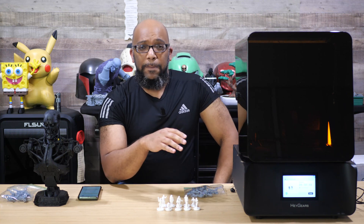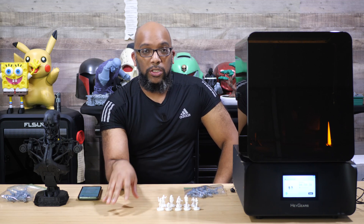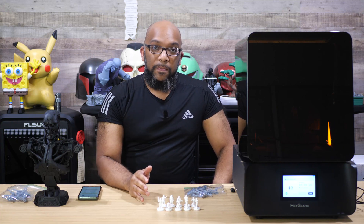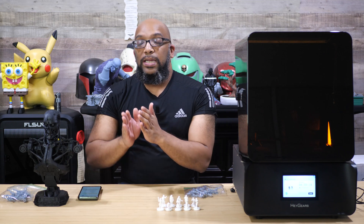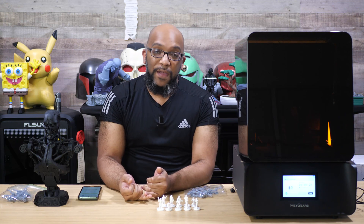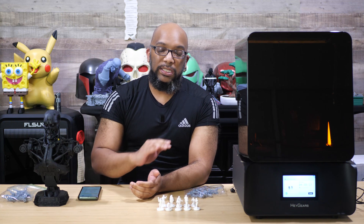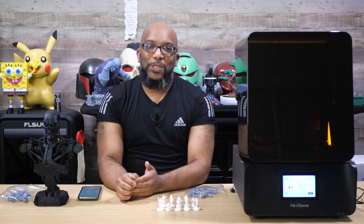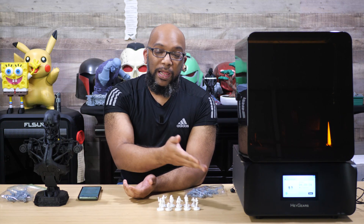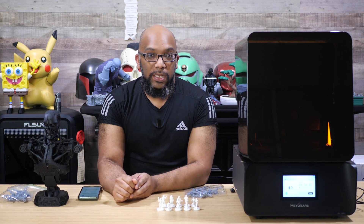Nothing else changes about this printer. It's still the same 10.3-inch 8K screen — not 16K or anything like that. The build plate is exactly the same, and all the accessories you could buy or already have for the RS still work fine — the heated vat, the pulsing release module, the power brick, the interior lighting, the lid, and the touch screen display are all the same. The screen is the only thing that changed.